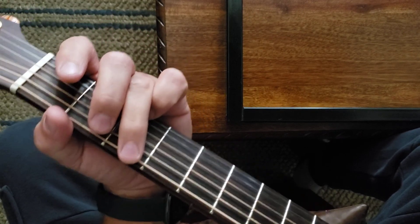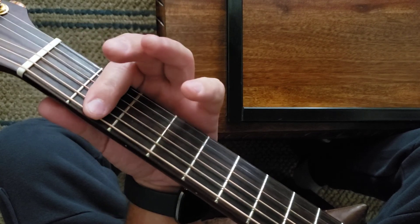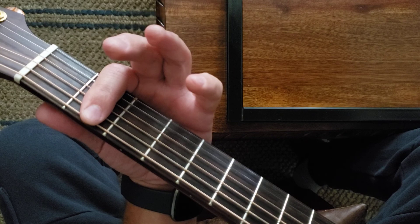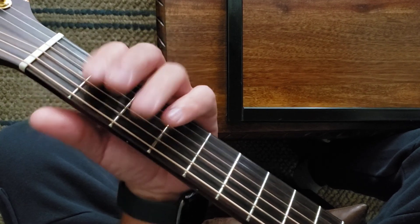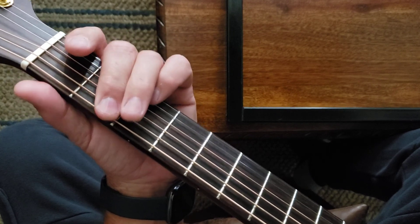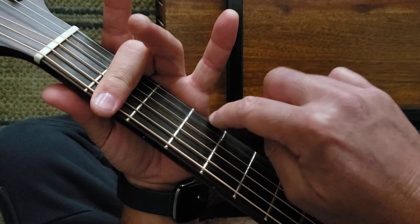I'm gonna tune down a full step. And if you want to do that, you're gonna put your capo on your second fret and tune it standard, which means you're gonna loosen all your strings. When you're here, this is gonna be your E, A, D, G, B — like normal.